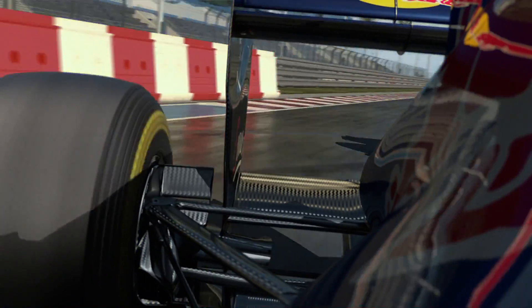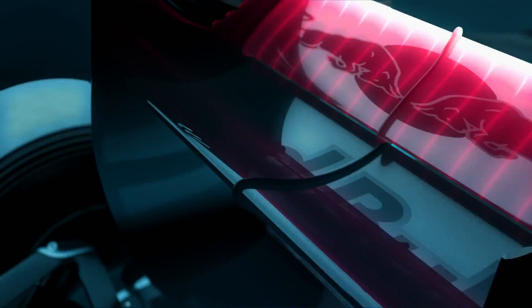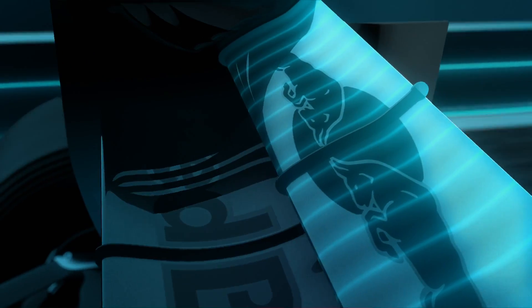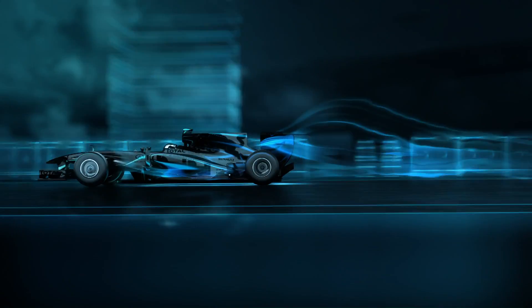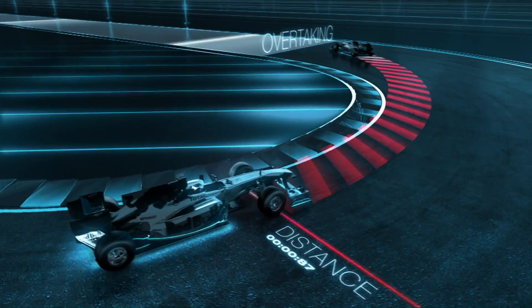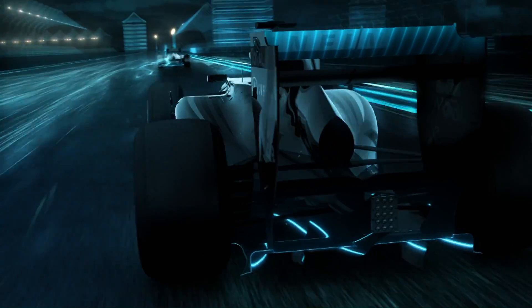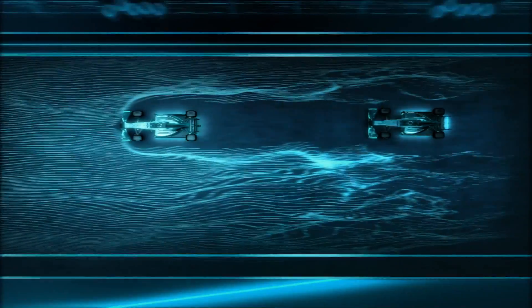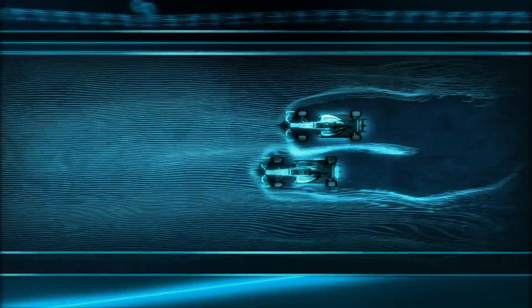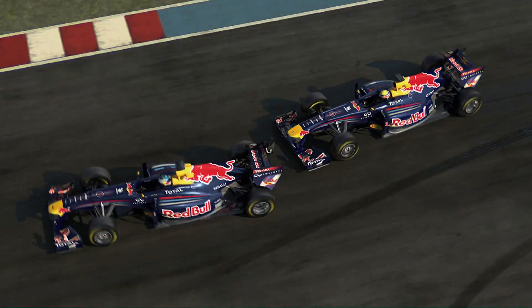Instead of the front wing in 2011 we can change the aerodynamics of the rear of the car. We're allowed to adjust the rear wing which reduces drag, but only in defined overtaking zones and when you're close enough to the car in front. When you leave the slipstream you kind of bounce against a wall of air. The adjustable rear wing can make the car more streamlined and give you about 7 to 13 kilometres an hour more speed.